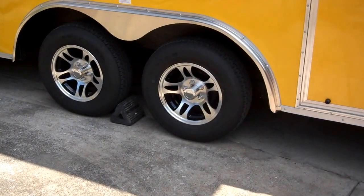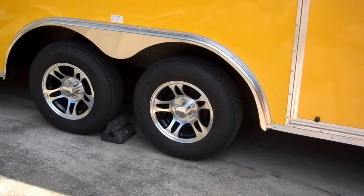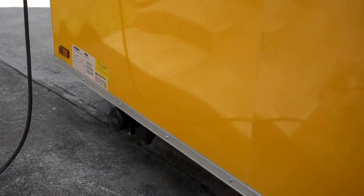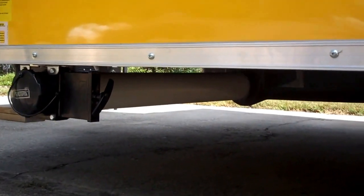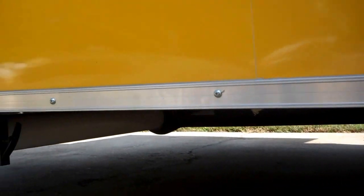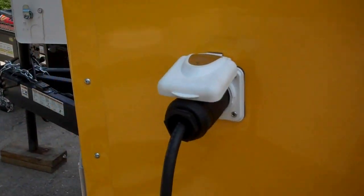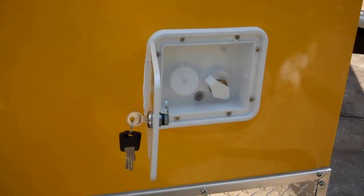Dual 3,500 lb. each axle, 4 brakes, aluminum mags on radial tires. Slide valve for the waste, 42 gallon waste tank mounted under the trailer. 50 amp motor base plug for your electricity. City gravity water fill with a lockable door hatch.